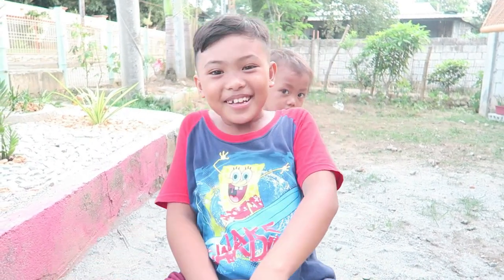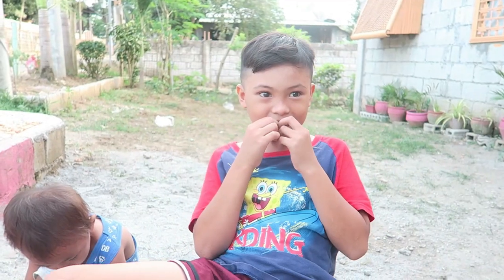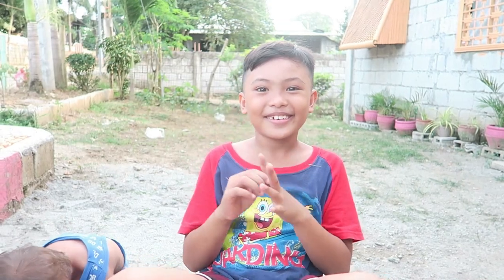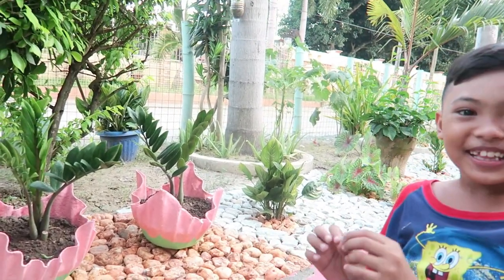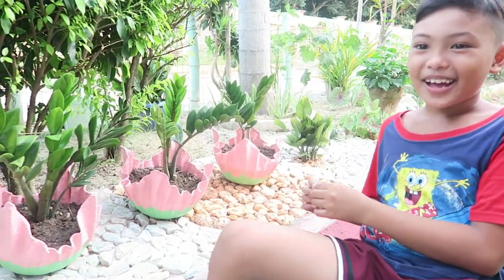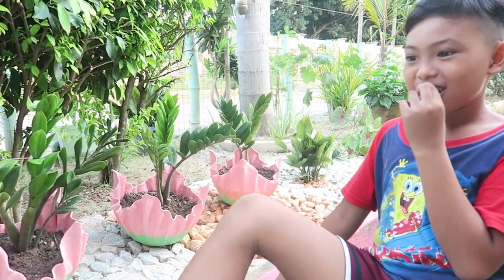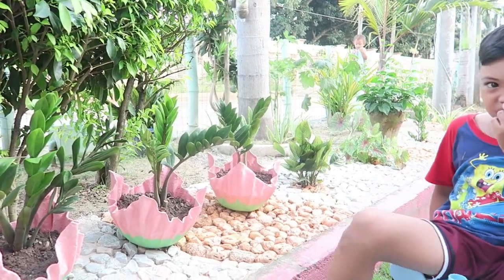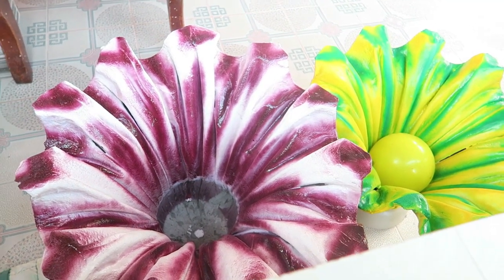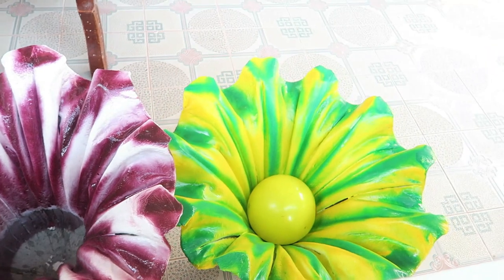Hi guys we're back, para sa panibagong vlog. For today's video papakita ko sa inyo ang bagong gawa ng lolo. So guys, ito po ang bagong gawa ng lolo — and green and green, ang cute ng combination na to. So ito yung dalawang bagong design guys, meron tayo dito ang combination ng white tsaka maroon. And then ito yellow and green.